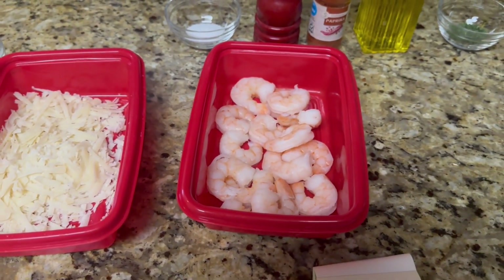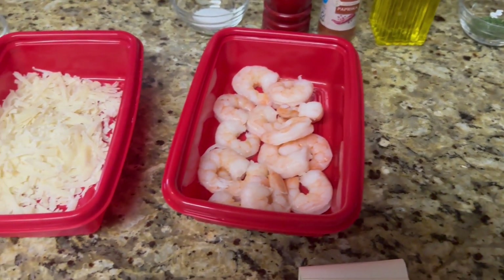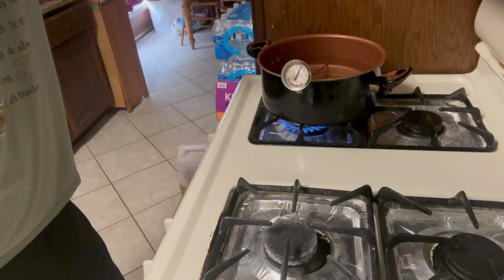Start with just a teaspoon of olive oil into the pan and we're going to start frying up the shrimp. I'll show you the steps from there.